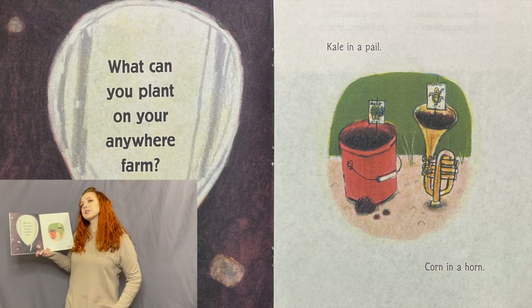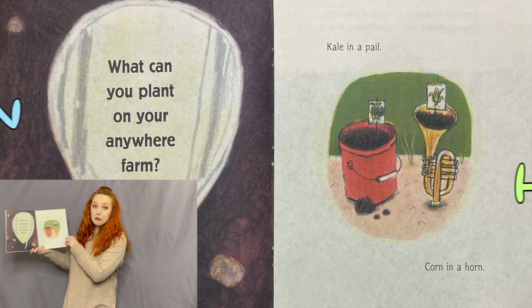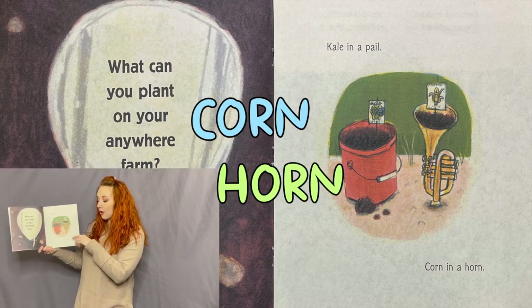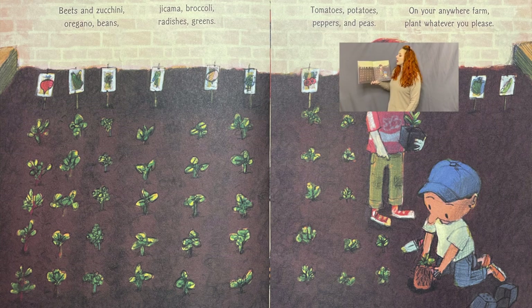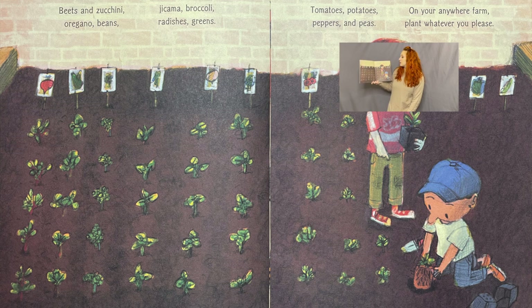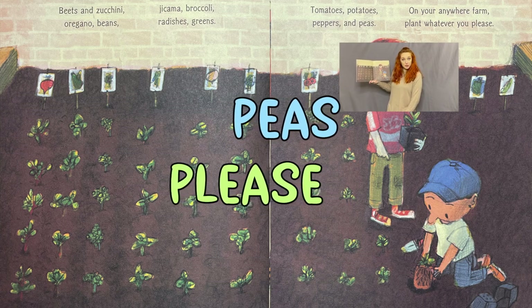What can you plant on your anywhere farm? What can you plant on a farm? Kale in a pail, corn in a horn — they're using rhyming words right together: 'kale,' 'pail,' 'corn,' 'horn.' Beets and zucchini, oregano, beans, jicama, broccoli, radishes, green tomatoes, potatoes, peppers, and peas — on your anywhere farm, plant whatever you please.